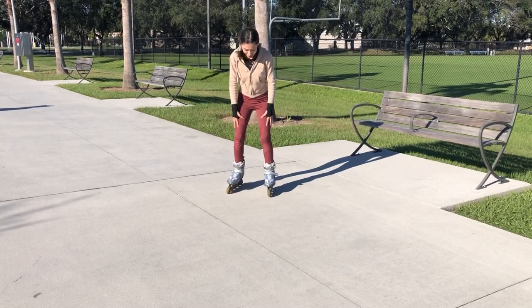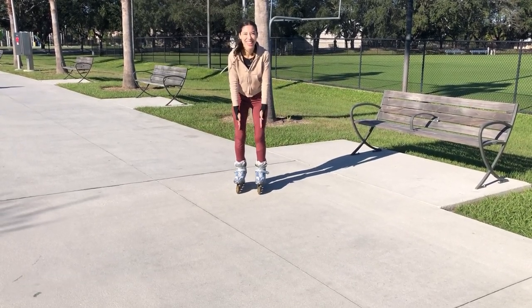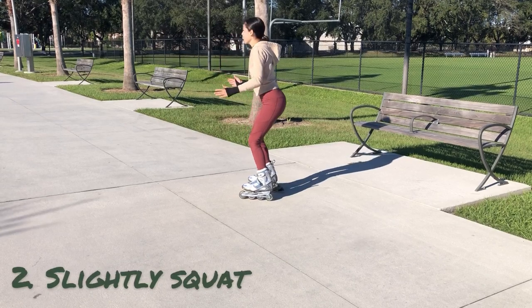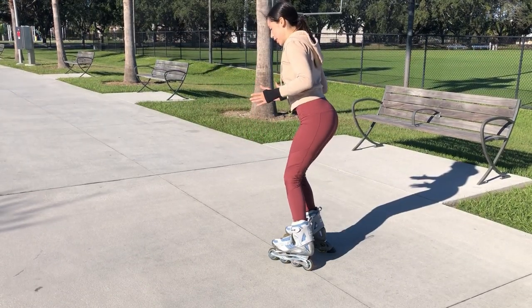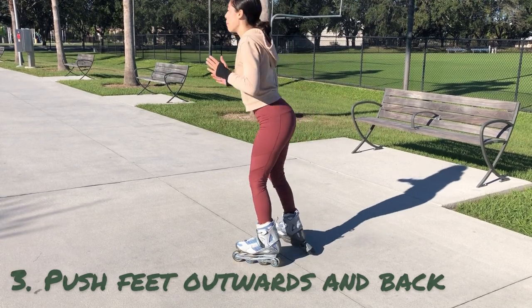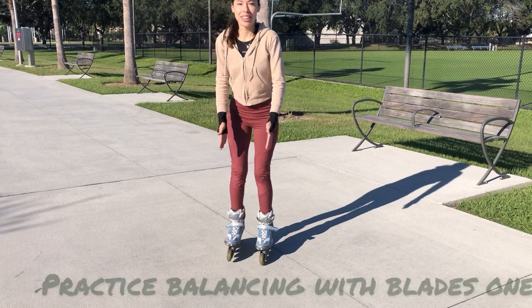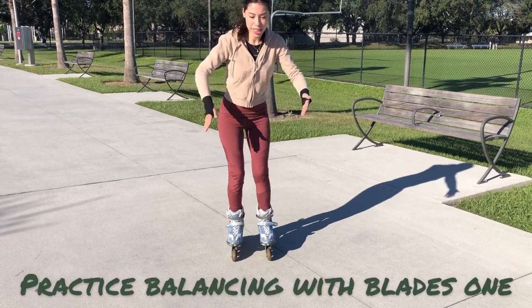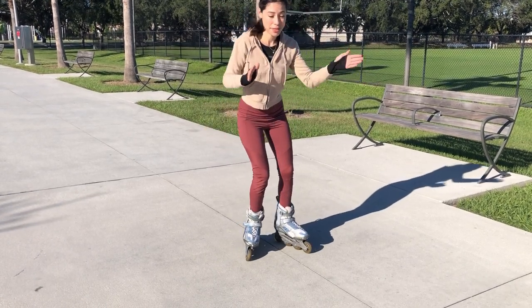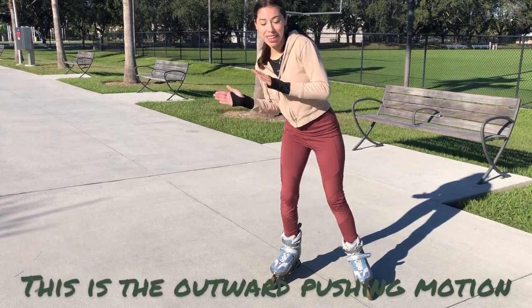Number one: place your legs hip-width apart and get into a slight squat position. Practice pushing your feet outwards and back — this is the motion of rollerblading. Make sure your ankles are slightly loose, and practice balancing on each blade since sometimes you will be on one foot.